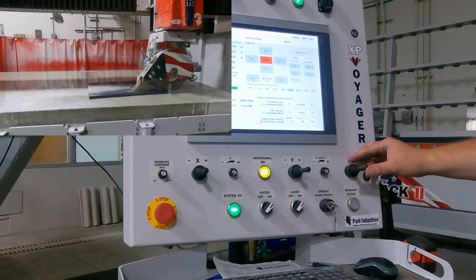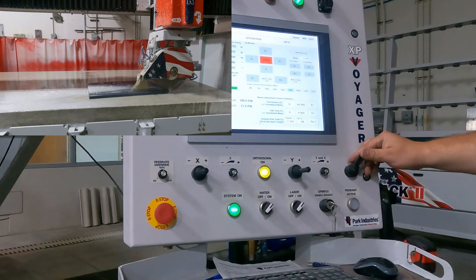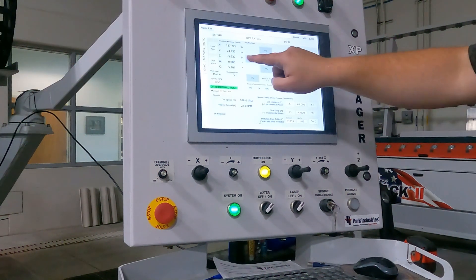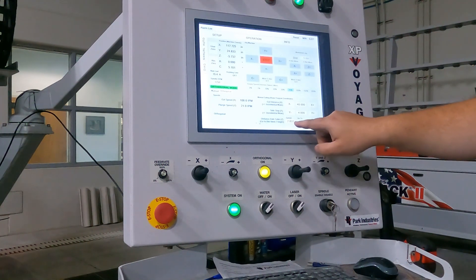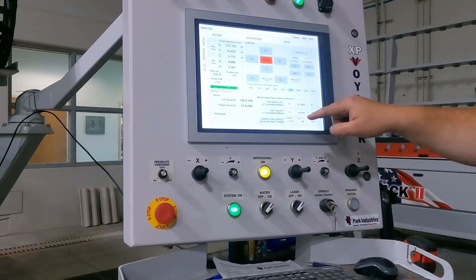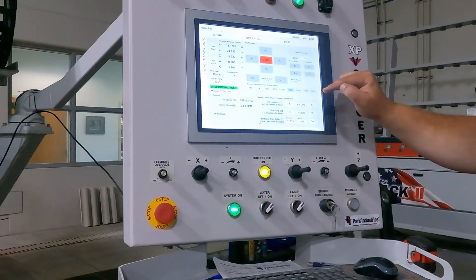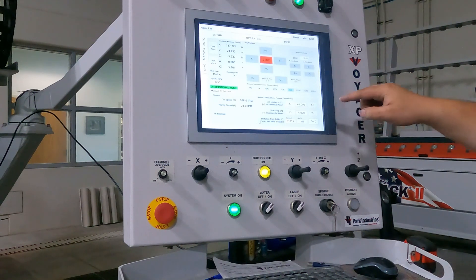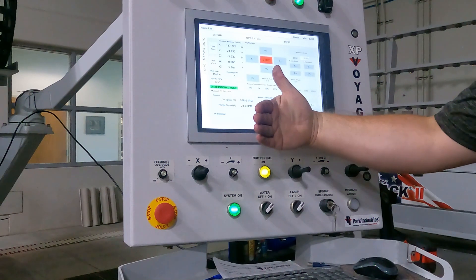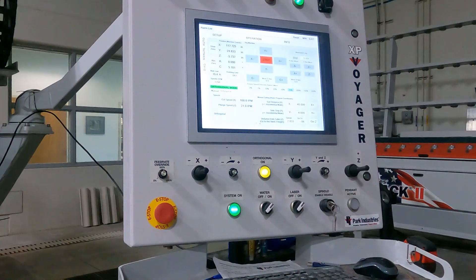After the cut is done, simply raise the Z up so that you are at least two inches above the top of the table. You must be two inches above the top of the table in order to move Y. The reason that this is important is so that you don't accidentally drag the blade sideways while still in the stone — that would damage your blade.